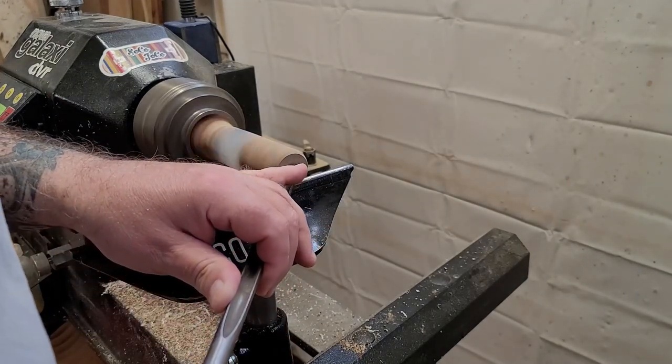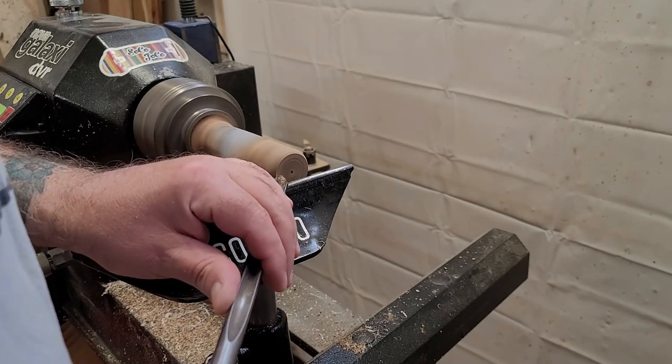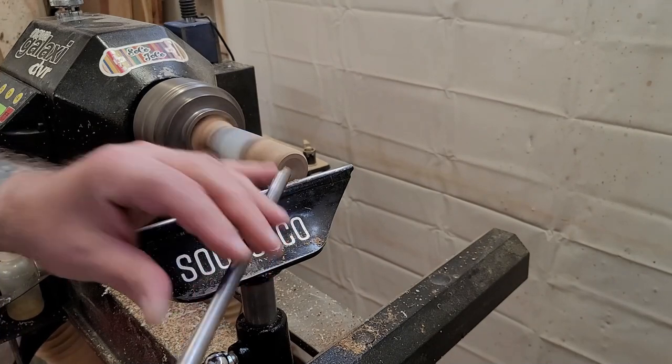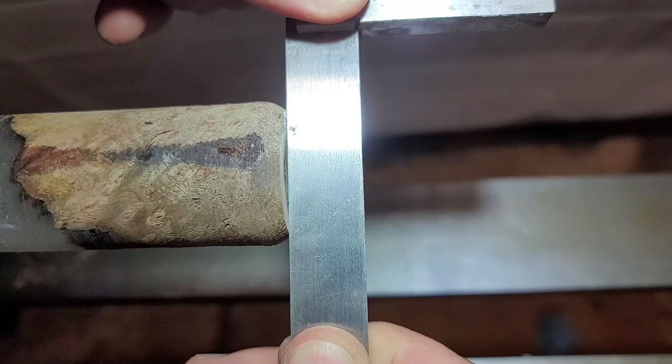Here I want to clean up the end where it's going to meet with the hardware for the bottle opener. I'm looking to make a little concave so that when the hardware seats up against the handle it's nice and flush — a firm fit with no gaps when you look at it from the side. I'll typically use a straight edge to make sure it's got enough concave to fit cleanly.